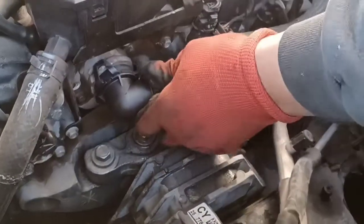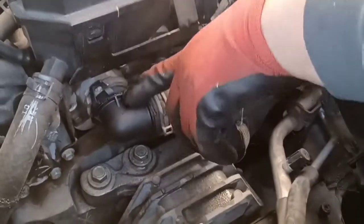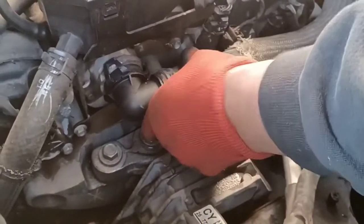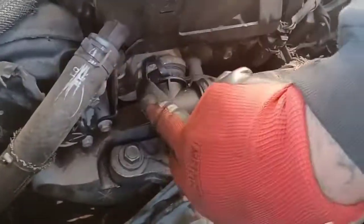I didn't fully show how to take it off, but basically: clip on and clip off. Clean the surface, throw a little grease around the O-ring, and just pop it back in place carefully. It was leaking from here down, coming out from that corner.